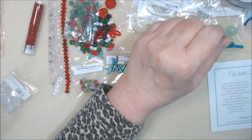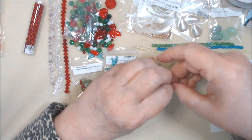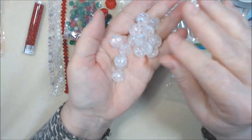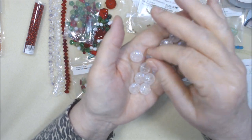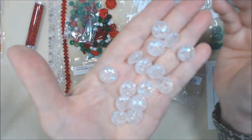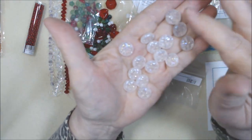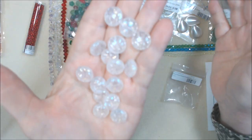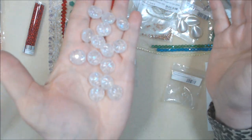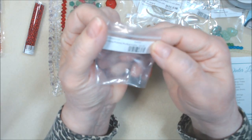Czech glass puffed coins — I've had these in a different color before but I love them. We got quite a lot of them and they're beautiful. They're drilled top to bottom or side to side depending on how you use them. Aren't they pretty? Item number 14292.